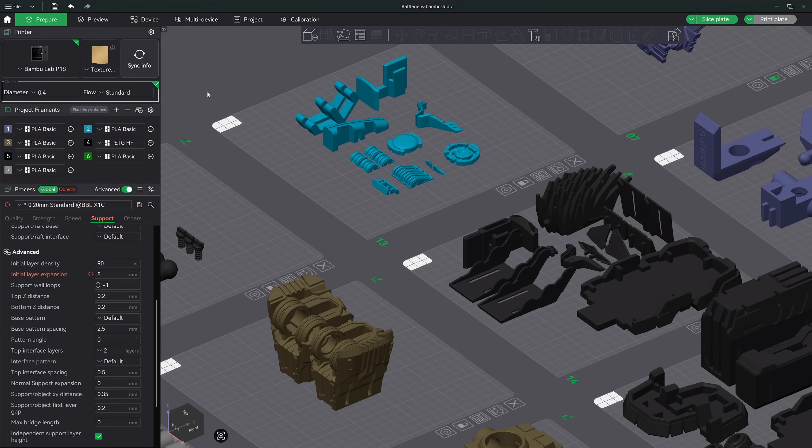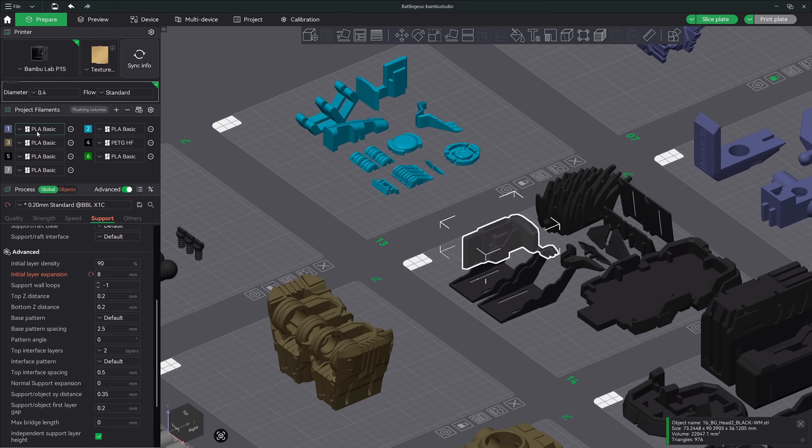Tip number 11: quickly change filament color. If you have an AMS with your printer, here's a quick way to change your filament color. First make sure your colors are synced correctly over here in the left main settings area, then click on your model. The number next to each color corresponds to the number on your keyboard. So hitting 2 on the keyboard will change the color next to number 2 in the AMS, number 3, number 4, and so on.